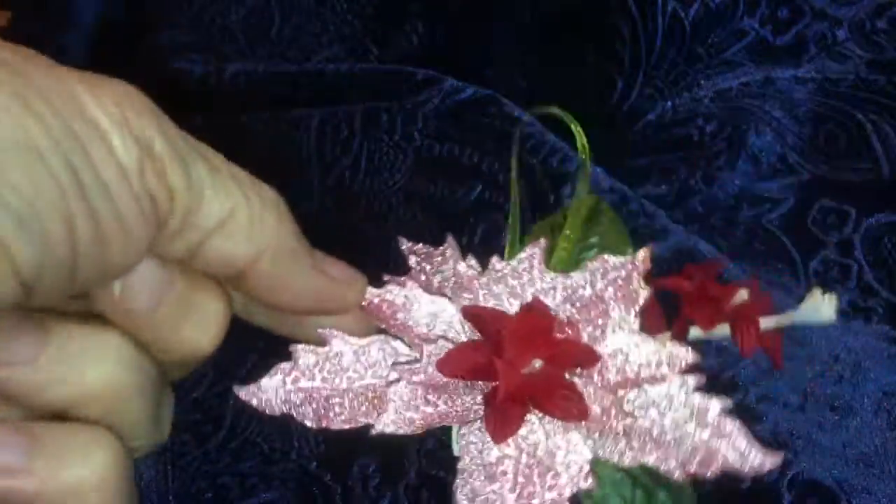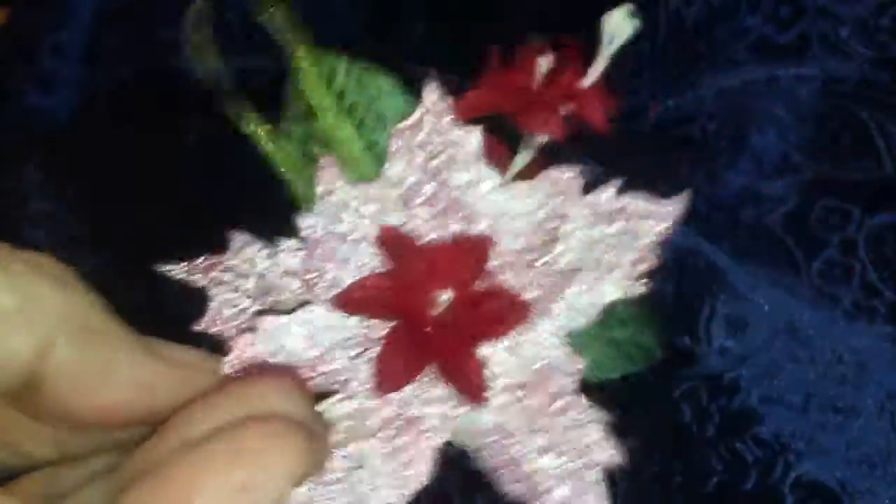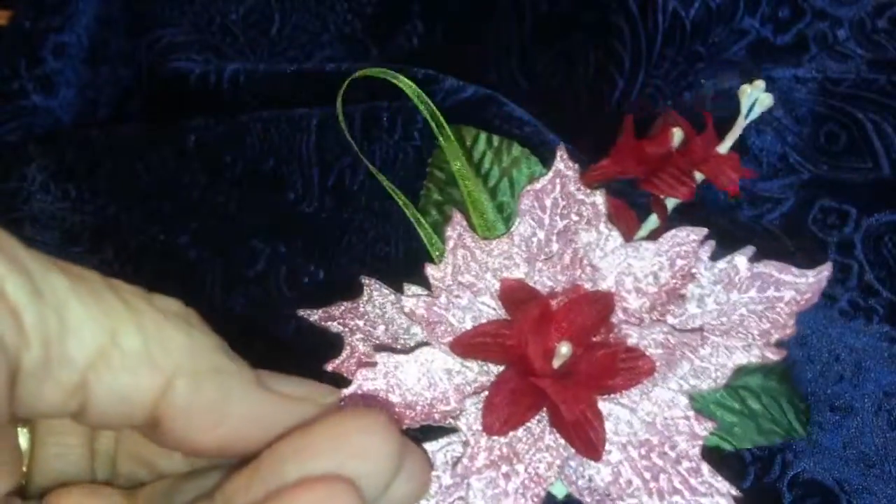Hi, this is Kathy from Kathy's Creations and Specialties, and I'm here to share with you a Christmas tag that I made. I started off with this tag right here - pretty!